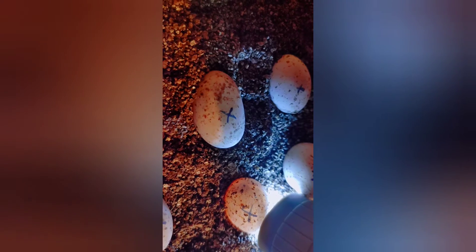Look at that — beautiful. Another one. Isn't that beautiful? Fascinating.